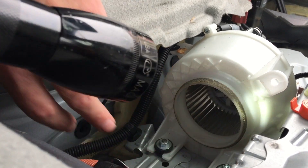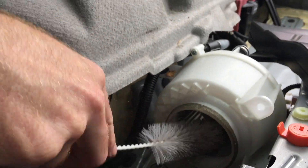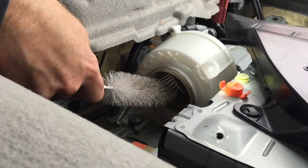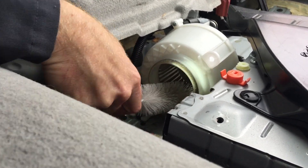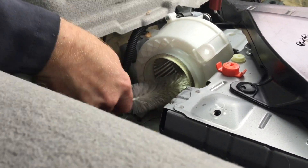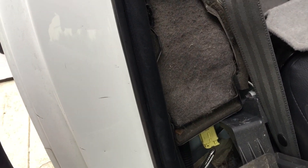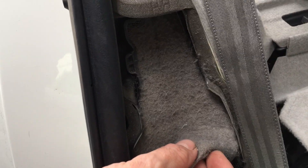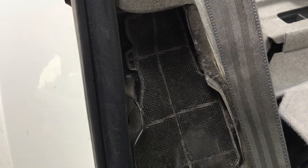This one needs a cleaning. So I got this very simple tool. I'm just gonna go in there and scrub. That's getting it — knock some of that dust loose. Lookie here, that is one hell of a carpet stuck on that inlet. I think that's our problem right there.